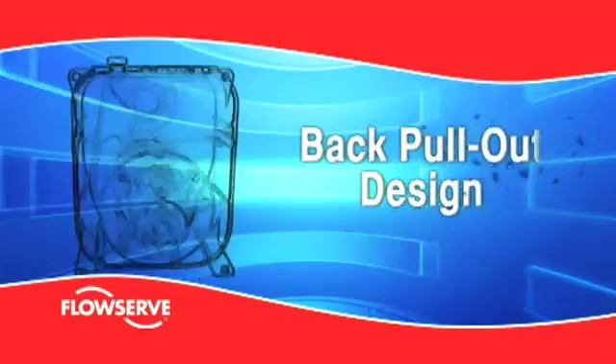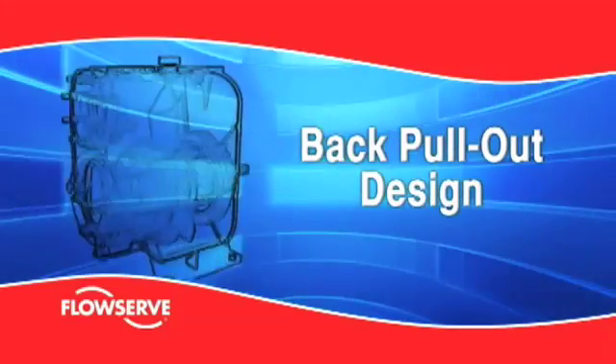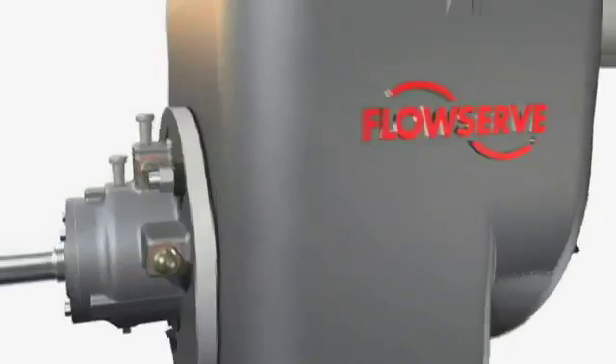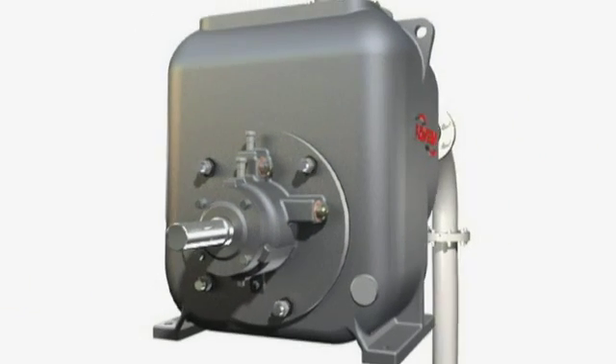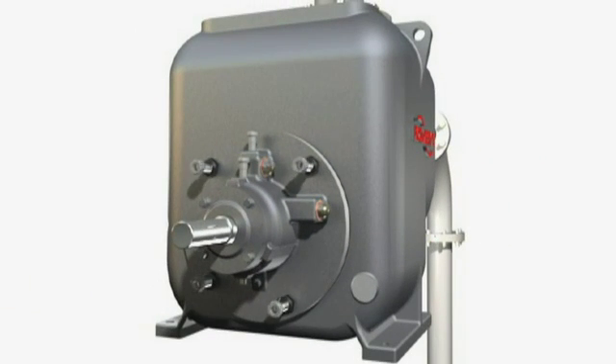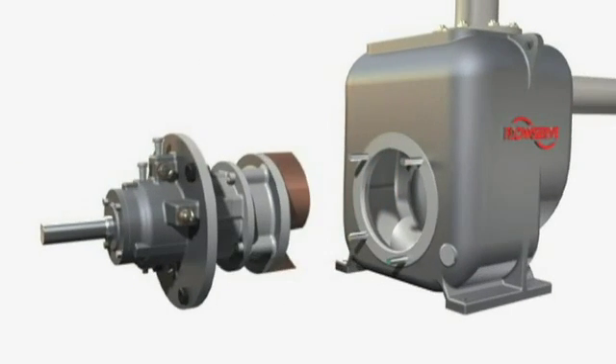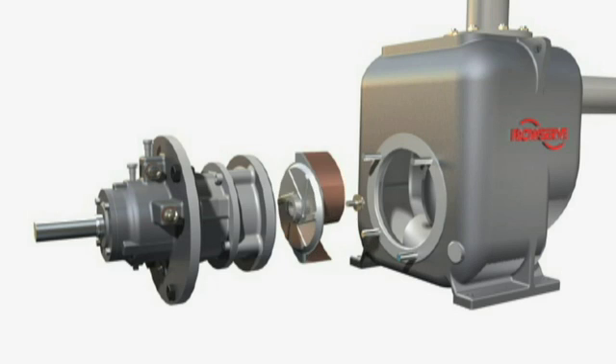Back pull-out design. The FlowServe MPT pump has a back pull-out rotating assembly. Suction and discharge flanges are fixed on the casing. This permits removal of the rotating element for repair or replacement without breaking the piping connections.